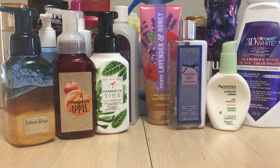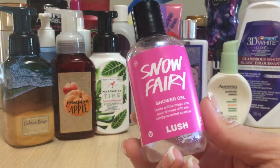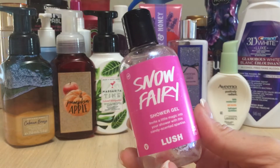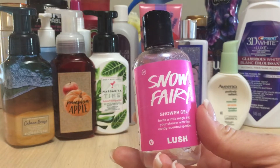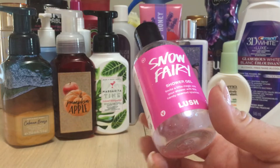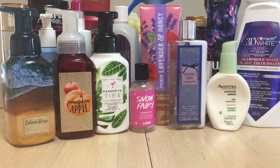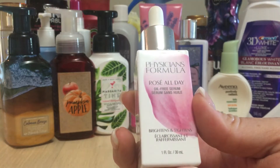I went through a Snow Fairy shower gel from Lush. This only comes out at Christmas time, generally around Halloween and until it's sold out after Christmas. I used to not love it but now I absolutely adore it — it's sweet, like candy. It says 'invite a little magic into your shower with a candy-scented sparkler.' It had a little bit of sparkle in it but it doesn't really show on my skin.